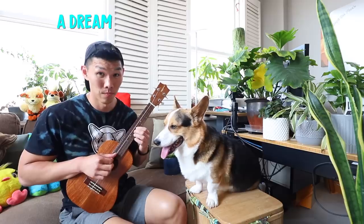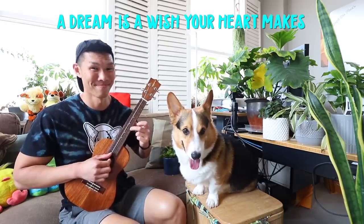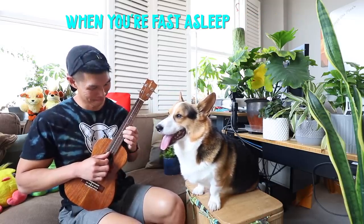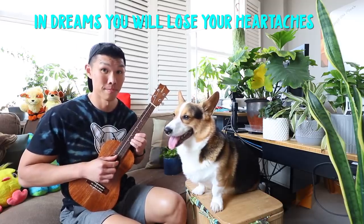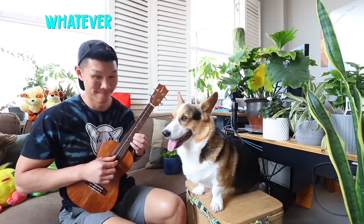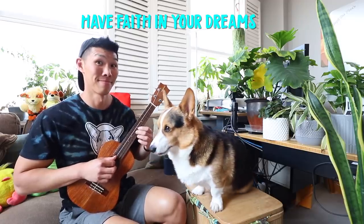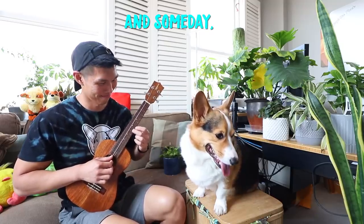It's time for us to play another ukulele song. Can you guess what movie this one is from? Here goes.